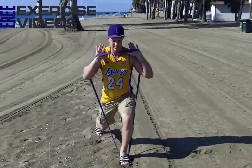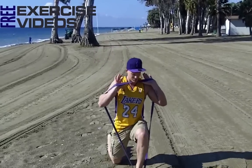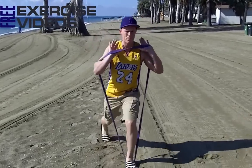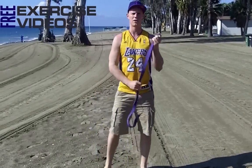Again front on, that looks like this. What you want to do is try and keep the hip in line with the knee the whole time, and getting that back knee right to the floor. That's it — basic front split squat.